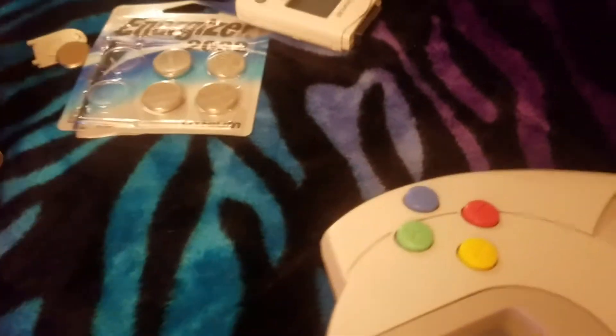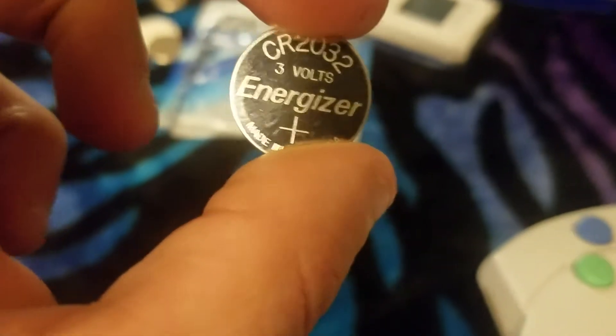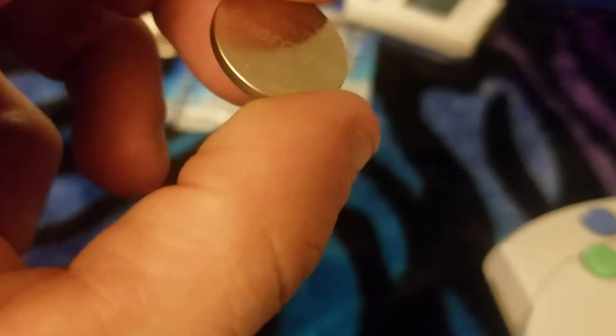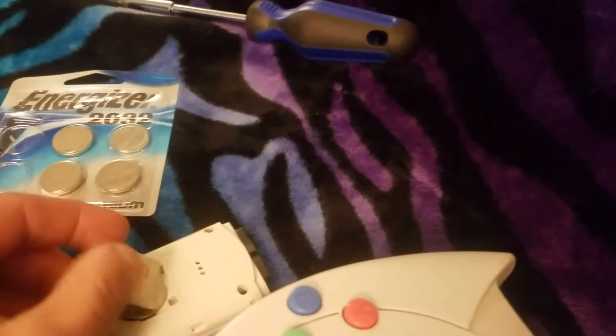We got the old ones out. The ones that I got are Energizer. I have no idea if Energizer's better than Panasonic — made in Indonesia, it says — but it's the same battery type. So we're going to go ahead and put these in here. It's making noise! The Dreamcast sure was noisy, wasn't it?